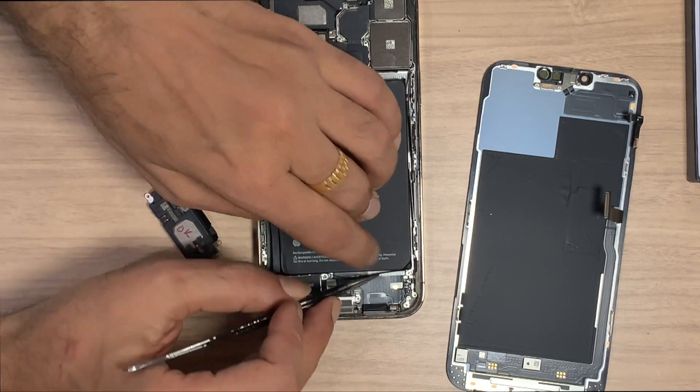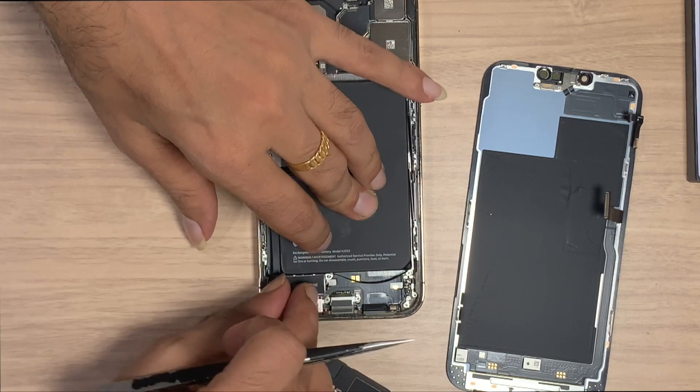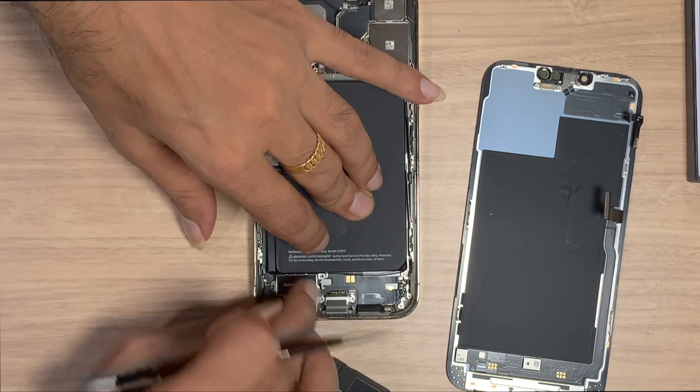I repeat the same thing: if the speaker is damaged, you have to change it for a new one — that kind of damage cannot be repaired.